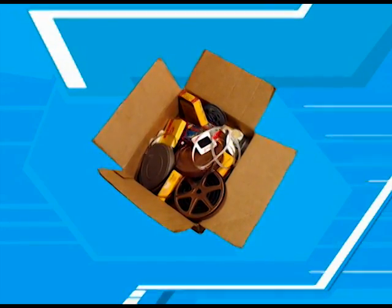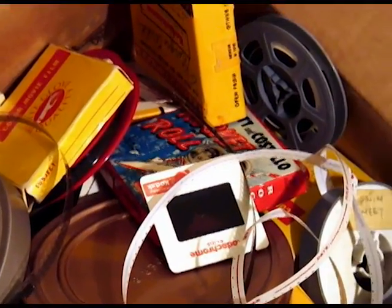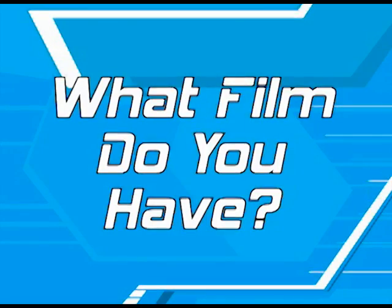To begin the process of transferring your movies to DVD or videotape, you first need to determine what type of film you have. The most common types of home movie film were 16mm, 16mm with sound, regular 8mm, super 8mm, and super 8mm sound.